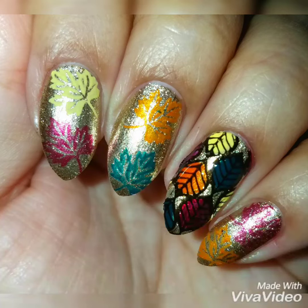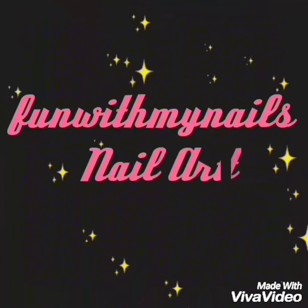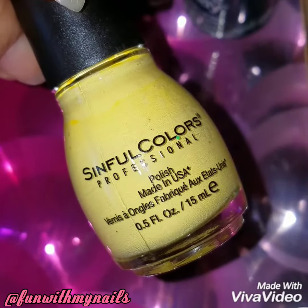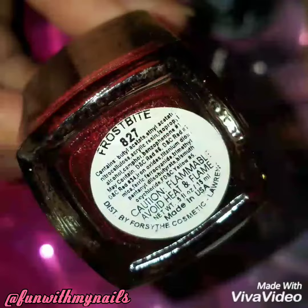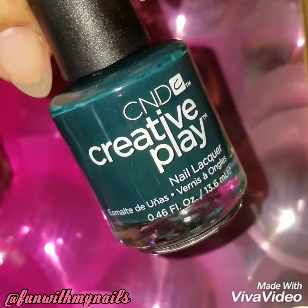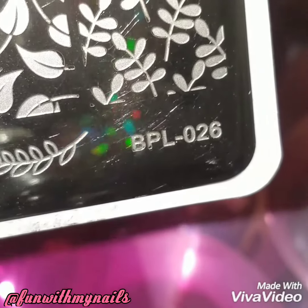Hey guys and welcome back! I'm going to do this colorful reverse stamp autumn nail design. I'm going to use yellow by Sinful Colors called Yellow Yellow, orange by Pure Ice called Gorgeous, and red by Color Club called Frostbite, and green by Creative Play called Cut to the Chase.